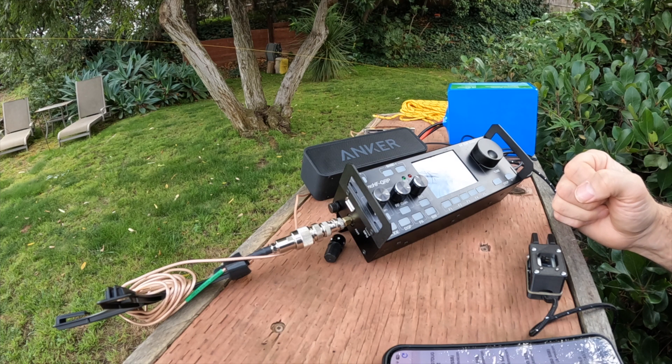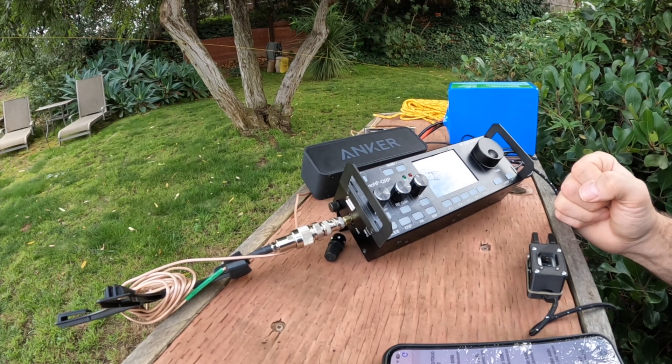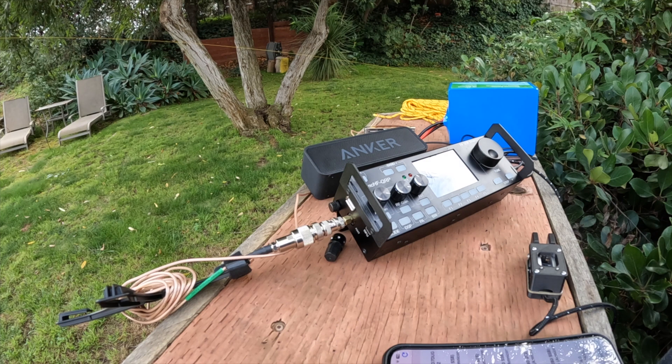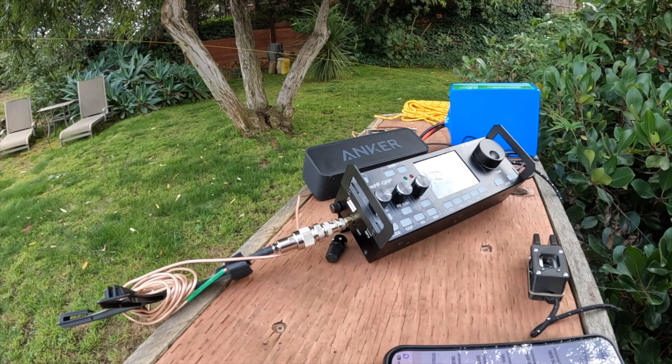I took a chance on it compared to what I saw people selling these for, and I'm glad I did. I'll stop here — I'll see if I can find a POTA station to contact and maybe get that filmed for you guys.